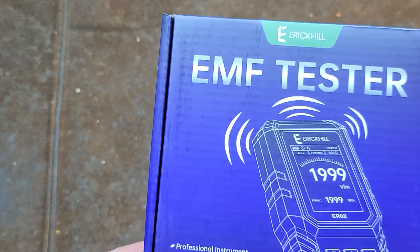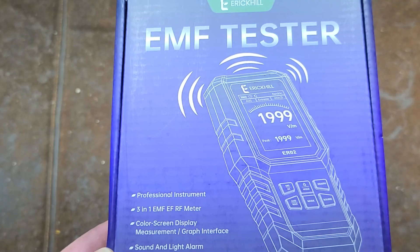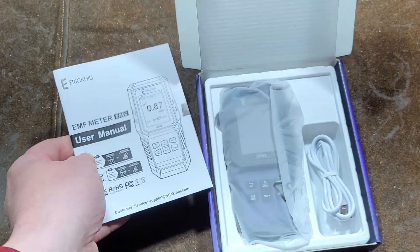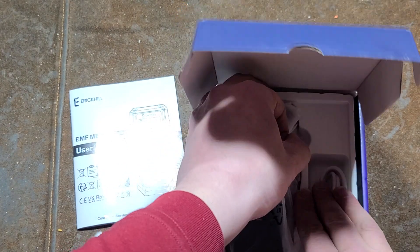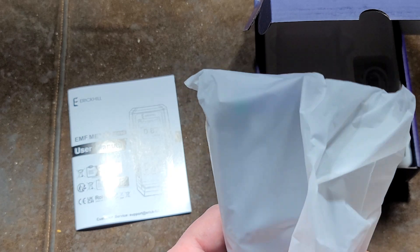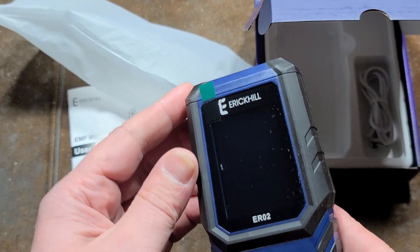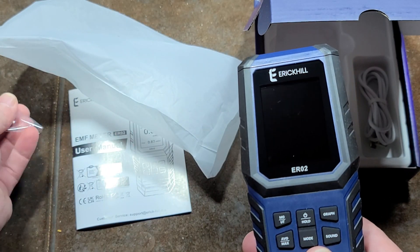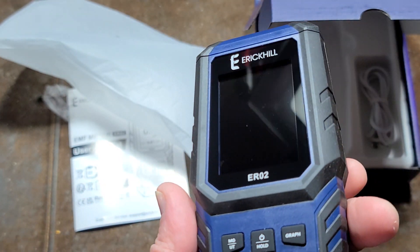Cadis Maximus here with the generic no-name Eric Hale EMI/EMF tester. This is a generic meter that measures both magnetic fields and radio frequency, and displays general electromagnetic interference. It measures radio frequency in milliwatts per meter squared, general EMI in millivolts per meter squared, as well as AC magnetic fields. I did take this as a promo item.